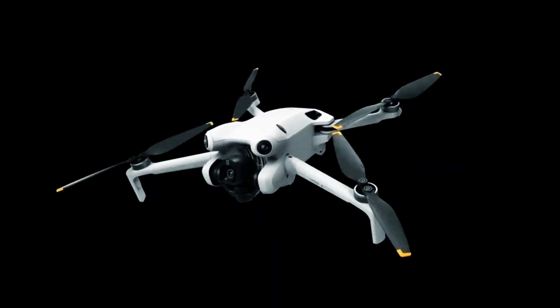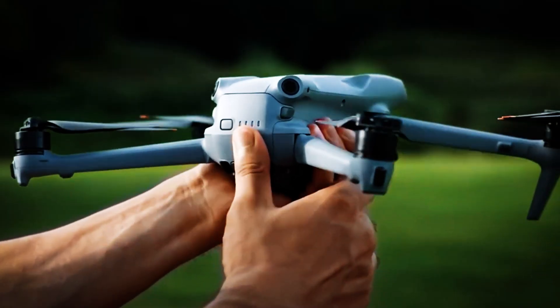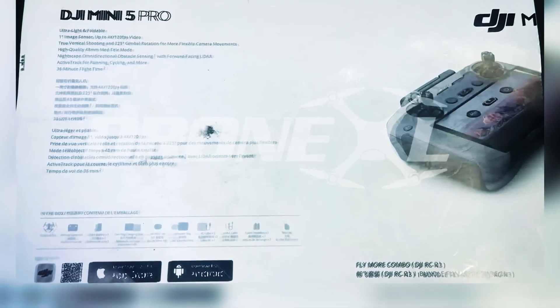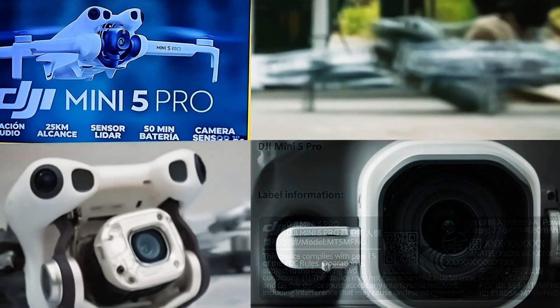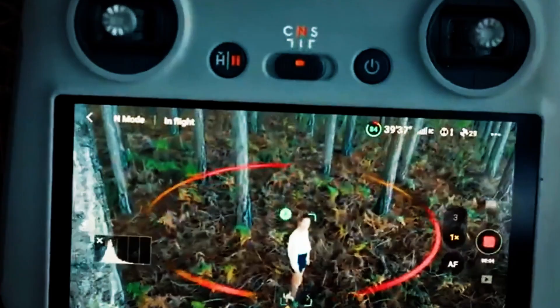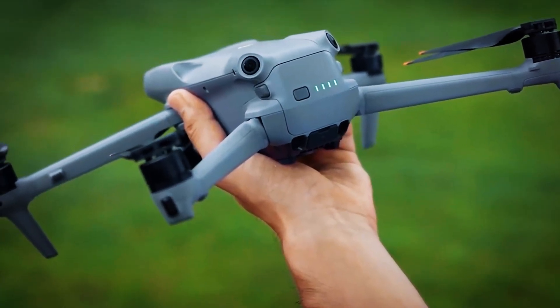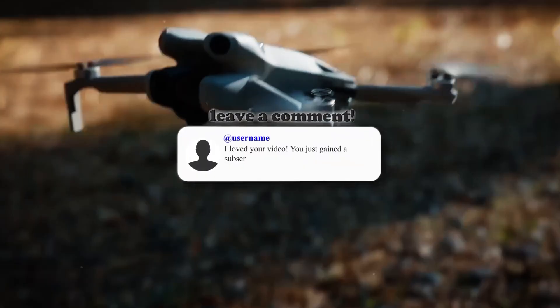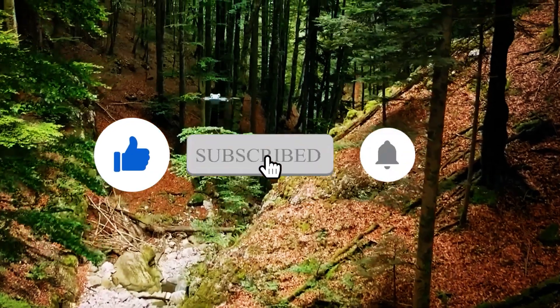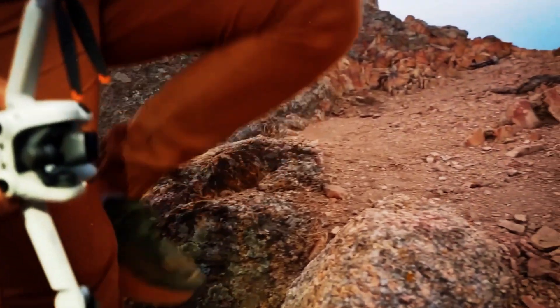So, there you have it — all the leaked details for the DJI Mini 5 Pro. While none of this is officially confirmed, the sheer volume and consistency of the leaks suggest DJI is about to drop a major upgrade that could change the game for creators. What are your thoughts on these leaks? Are you excited about the 1-inch sensor or the new propeller system? Let me know in the comments below, don't forget to smash that like button and subscribe for more news and updates. Thanks for watching and I'll see you in the next video.